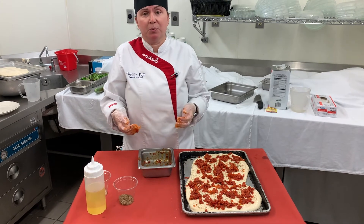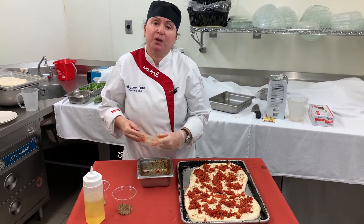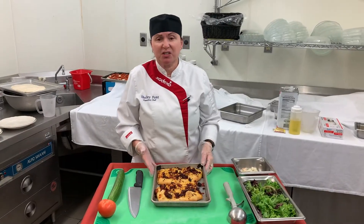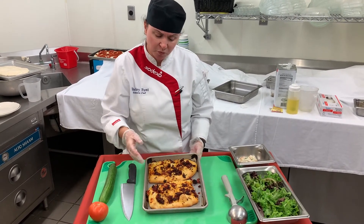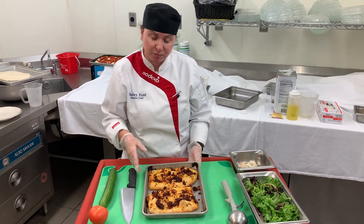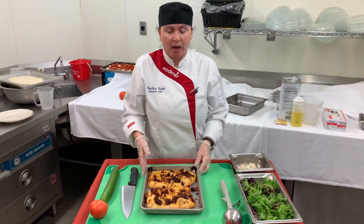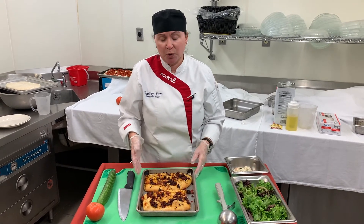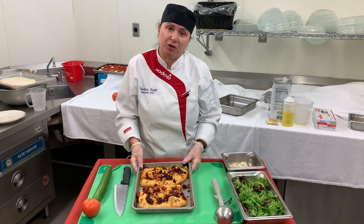Now it's ready to put in the oven at 400 degrees for about 20 minutes until it's nice and crisp and golden brown. Our focaccia is done — you can see it's nice golden brown. The tomatoes are nicely on there and there are some fresh herbs. We're going to let that cool a little bit and put together our seafood salad, which we are offering on Monday, served with our focaccia bread.